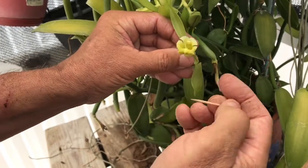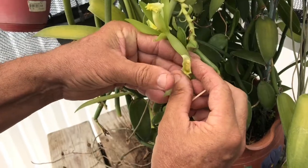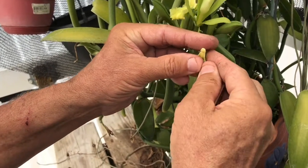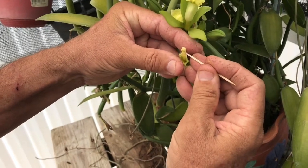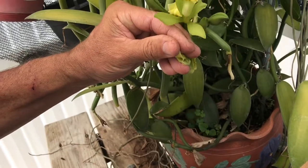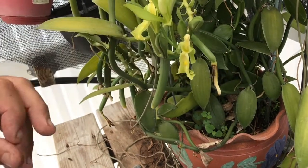Insert the toothpick, peel that down — this would be the pistil, underneath the stigma of the flower. Once again I'm going to get my thumb in the right position. See how it's free and moving? I'm going to gently lift that flap so that we can connect the anther and the pollen to the stigma portion of the flower. That one is also done.